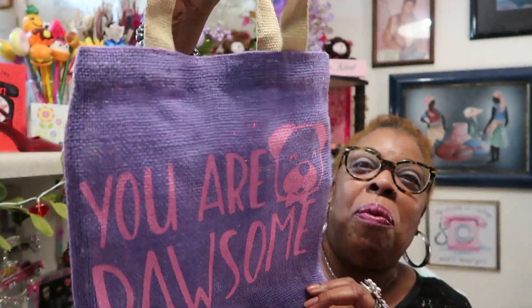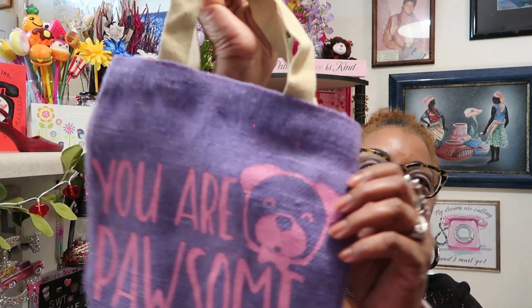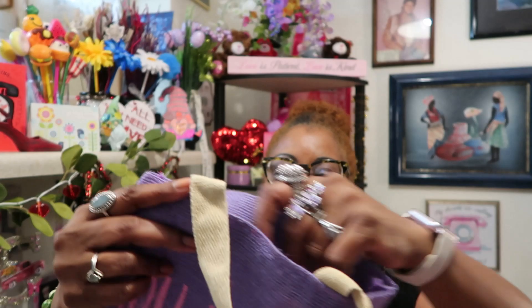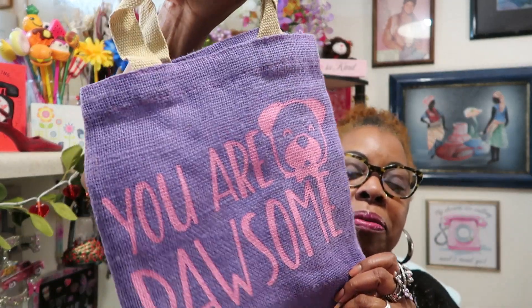I hope you guys enjoyed watching! Love, peace, and happiness — sweet Sadie J coming back at you. Remember, be kind to each other; the world is big enough for us all. Have a blessed weekend and make sure you keep your notifications on, like, comment, and subscribe so when I upload next time you'll be the first to know. I love you guys — have a blessed weekend, bye!